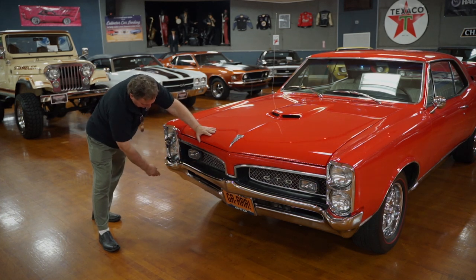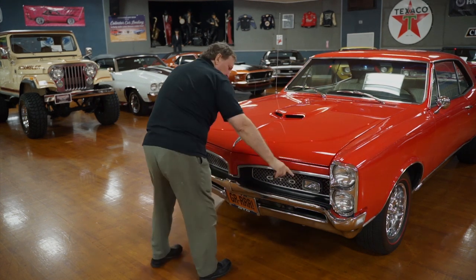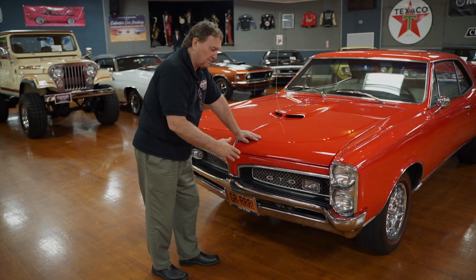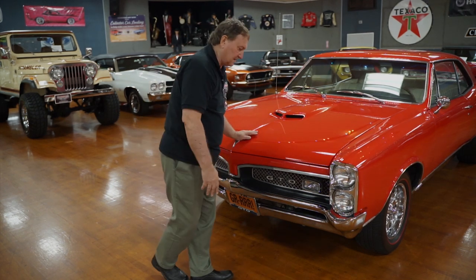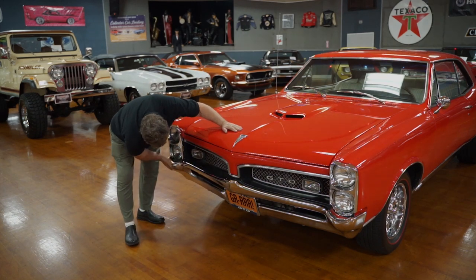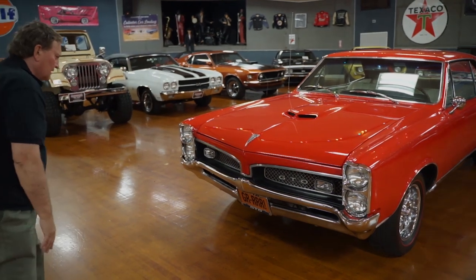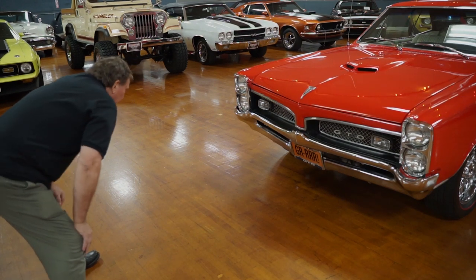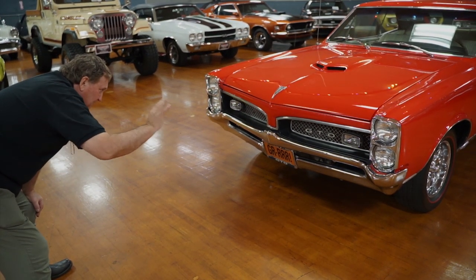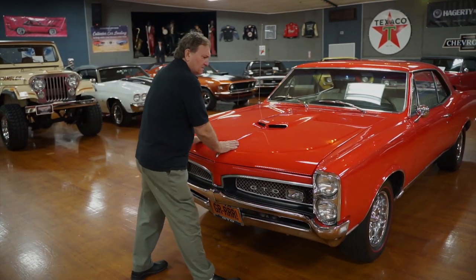Nice flat black surround on the grille. The front bumper fitment is mostly good — there's about a quarter-inch adjustment needed on the driver's side, either in or up, but it's well within production standards, probably the way it came from Pontiac in 1967. The chrome on the front bumper is very nice. I really don't feel any dents whatsoever. There's a little GTO Pontiac plate on the front, and the hood fitment is as precise as you could ever hope to find — that's the only adjustment we can see to make.